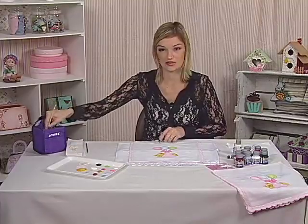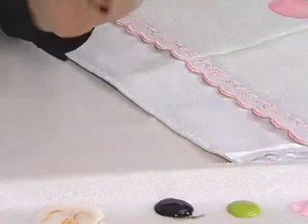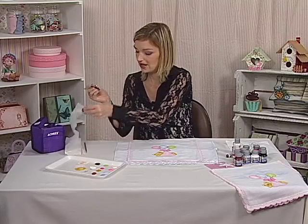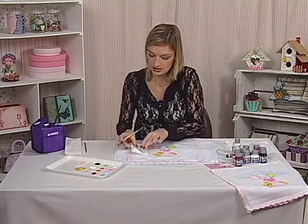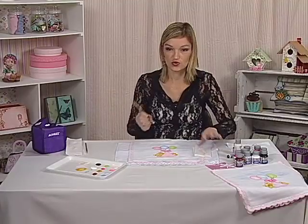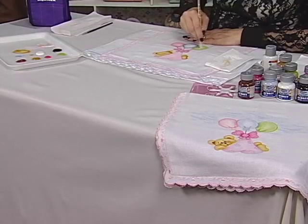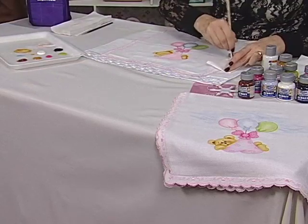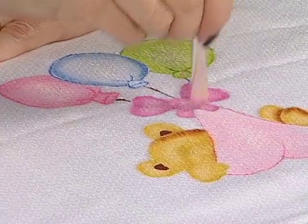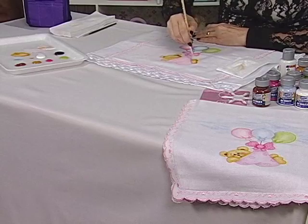Muito fácil de fazer. Eu lavo o meu pincel e agora a gente vai fazer a luz. A luz, eu utilizo o mesmo pincel, o 05310, que é um pincel que tem as cerdas mais durinhas. Eu coloco um pouquinho só de tinta no pincel e vou tirar bem o excesso, porque a gente vai fazer uma luz seca — tiro o excesso para não ficar marcado. A gente tira bem e vamos fazer uma luz em toda a peça: em todo o centro de cada balão, no laço e no ursinho também.